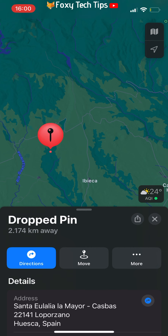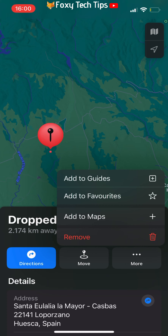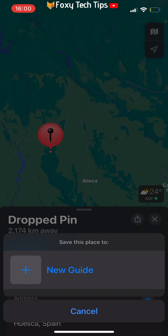You can save pins forever by saving them to a list. To do that, once you have dropped the pin, tap More, then tap Add to Guides. Select New Guide.